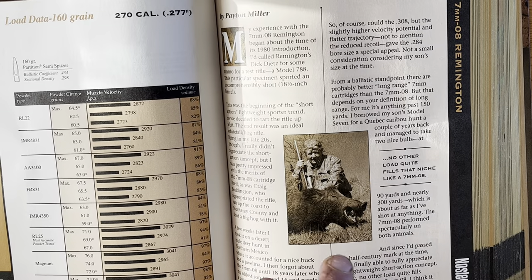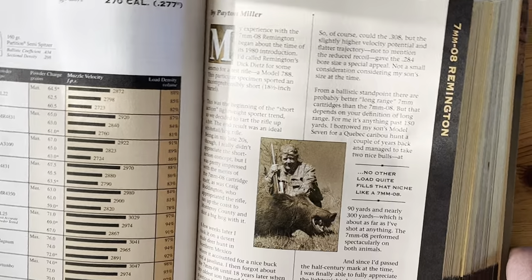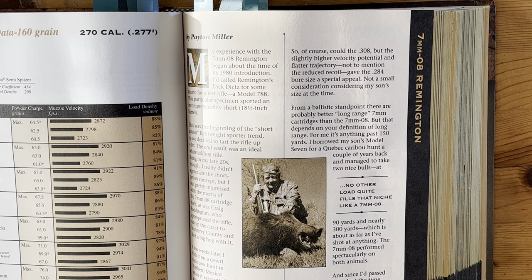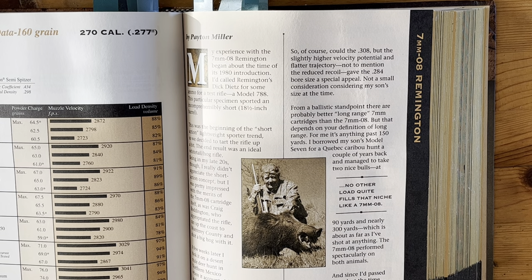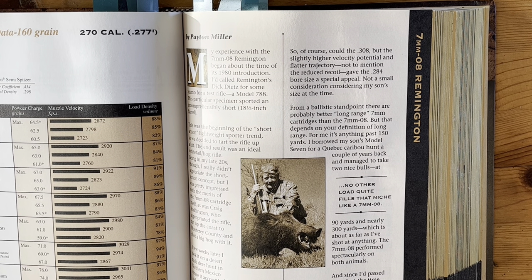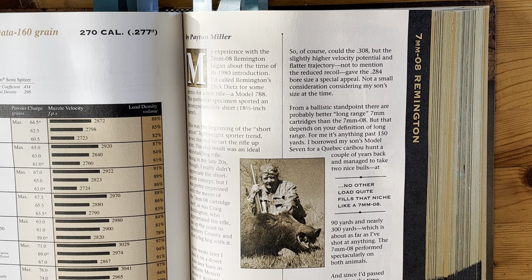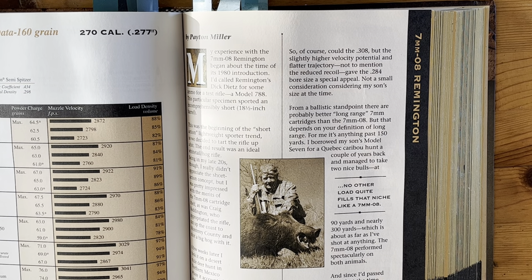Every book I've ever had has had some sort of introductory story to the cartridge. A lot of times you'll get very good technical information in here — especially when getting into the differences of making .30-06 ammunition for a regular bolt gun versus an M1 Garand, or the different Mausers, like a small ring versus a large ring Mauser. Other times it's just some hunting editor blabbing about a story and saying this cartridge works really good.